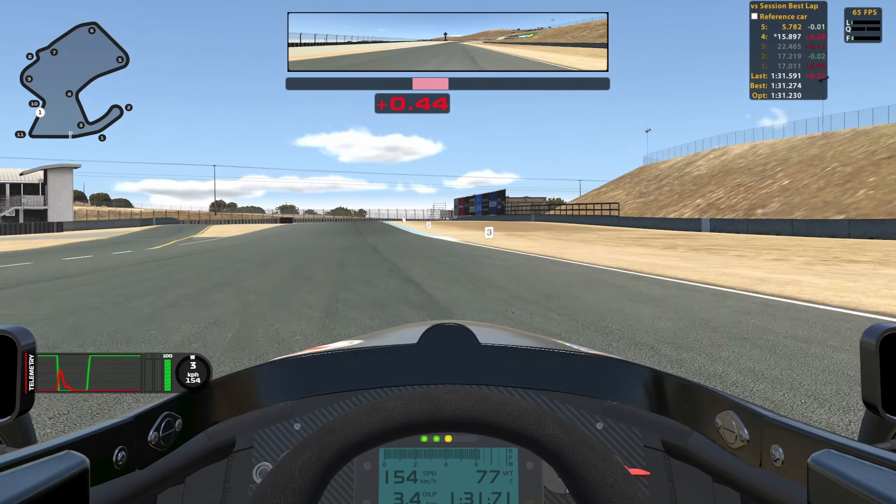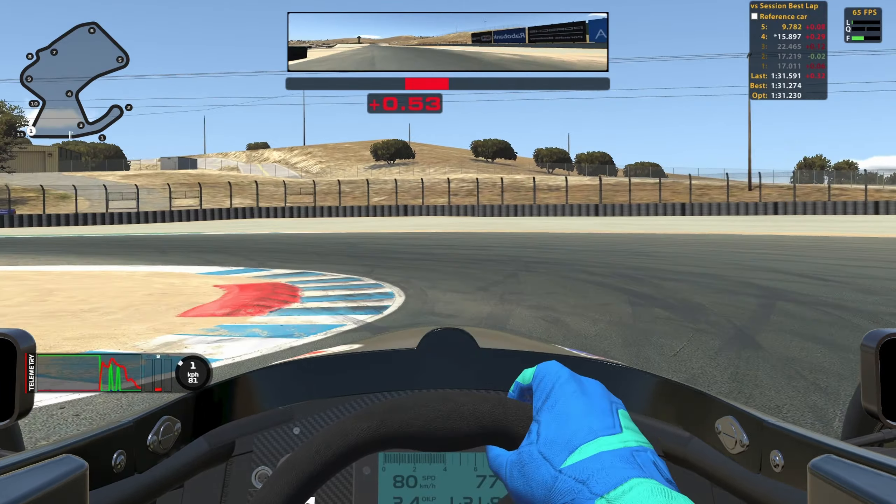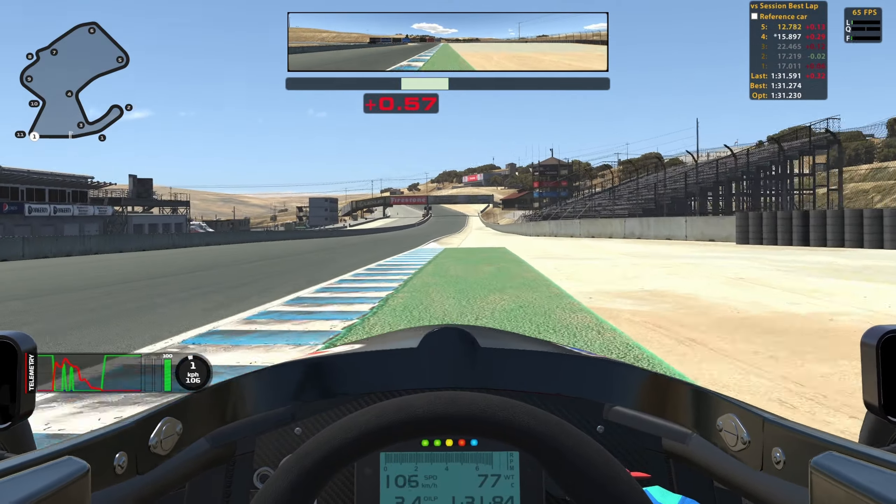Hello everyone and welcome to another video. This is a track guide for the Ray FF1600 around Laguna Seca. Hopefully it will help you find some time. Let's get into it.